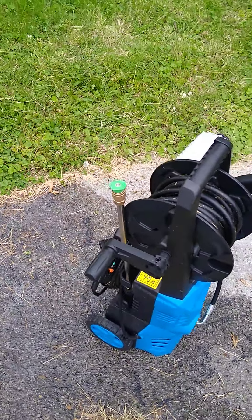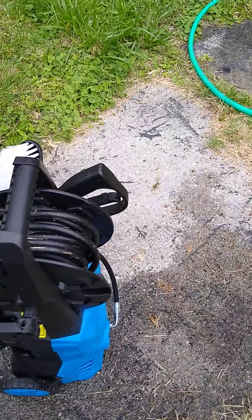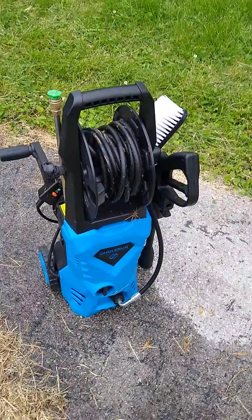Good afternoon ladies and gentlemen. I thought I'd give you my personal review of the Holson electric power washer. It's rated for 3,000 PSI.